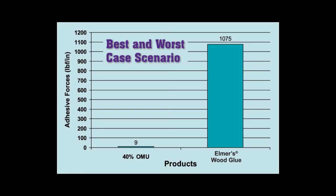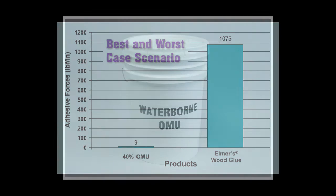We first examined the adhesive forces in a best and worst case scenario — solvent-based OMU and Elmer's glue. As you can see from the chart, the solvent-based OMU has virtually no adhesive forces, while the Elmer's glue has forces exceeding 1,000 pounds of pressure per square inch.